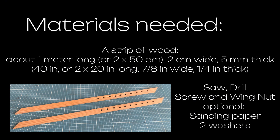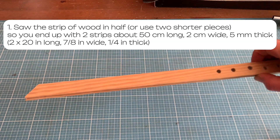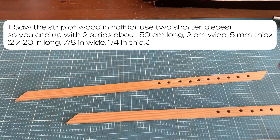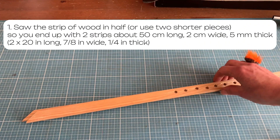You need a strip of wood and basic woodworking tools. You don't have to have the exact same measurements as I did. I had a strip of wood that was one meter long, two centimeters wide and about five millimeters thick, and I first cut that in half.